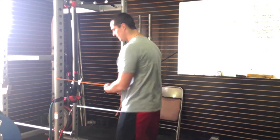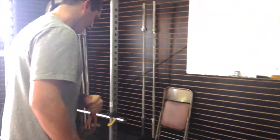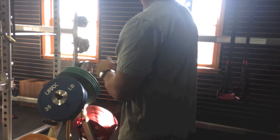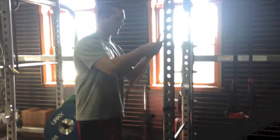Here we're going to do our internal and external rotation. Elbow's going to stay tucked into the side. You're going to come across your body, back to 90 degrees. That's your internal rotation, then external. You're going to simply turn around — elbow stays in the side once again — and come out just to that 90, maybe 100 degrees. That's your internal and external at 0 to 90.